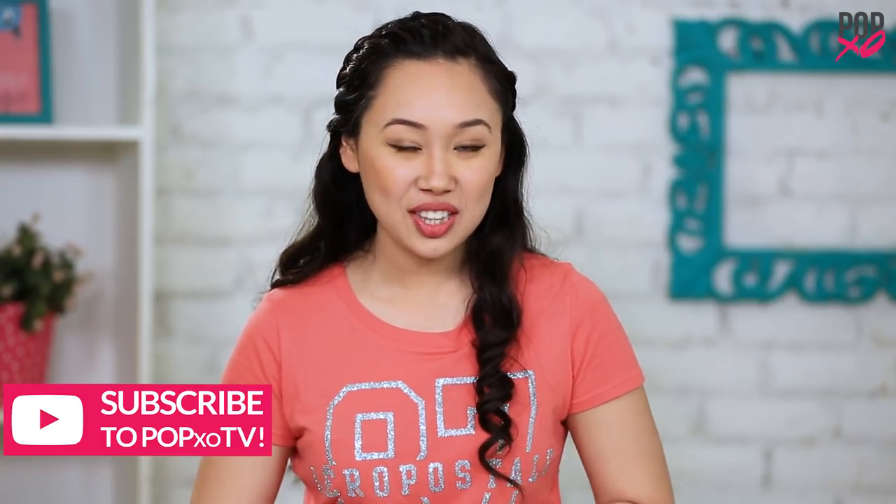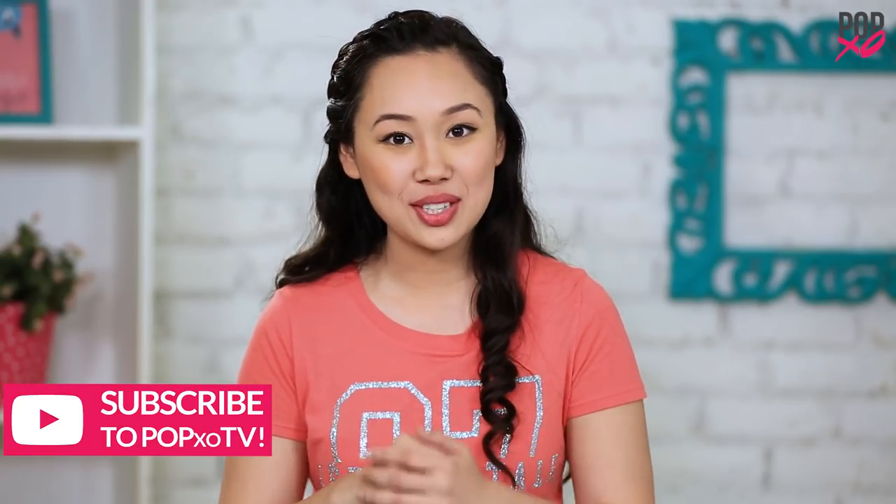Let me know if you found this video helpful in the comment section below. For any of your fashion, hair, or beauty related queries, download the PopXO app. And don't forget to subscribe to PopXO TV.